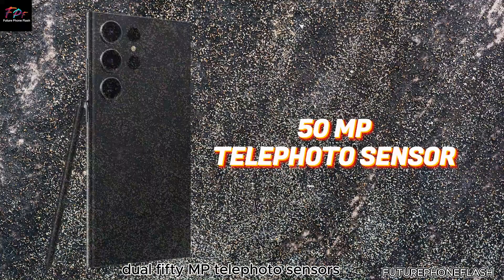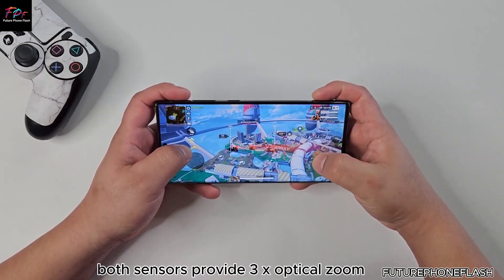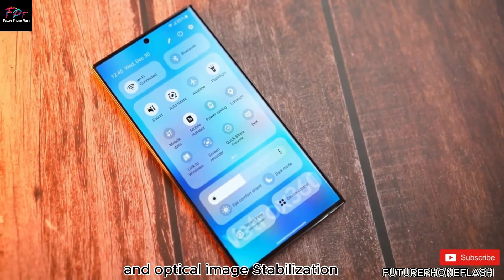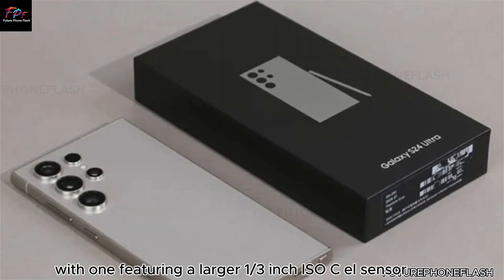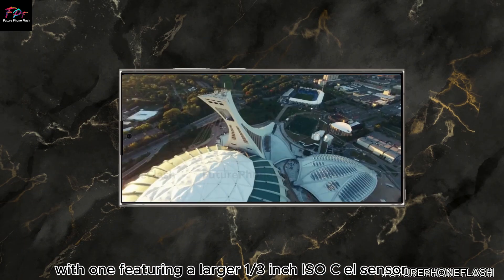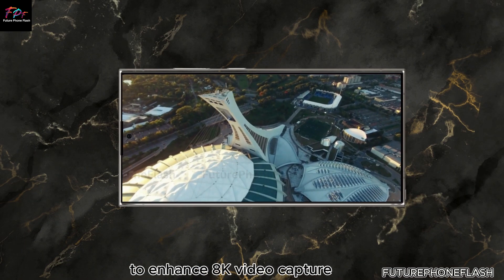The dual 50MP telephoto sensors both provide 3x optical zoom and optical image stabilization (OIS), with one featuring a larger 1/3-inch ISOCELL sensor to enhance 8K video capture.